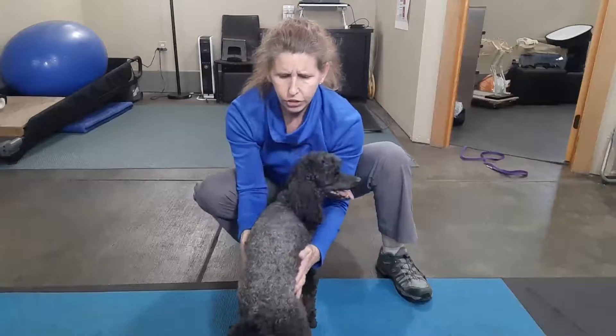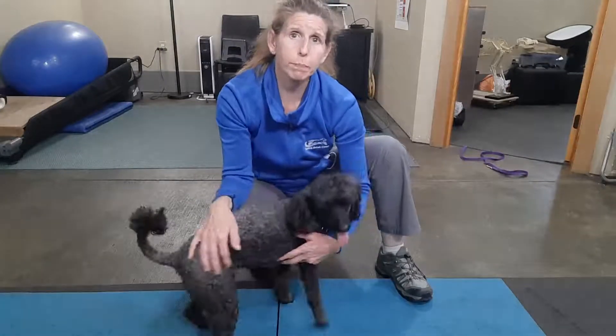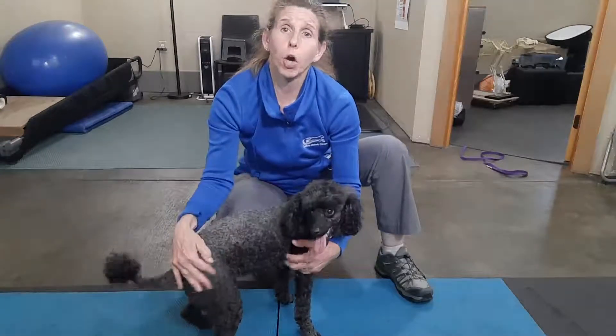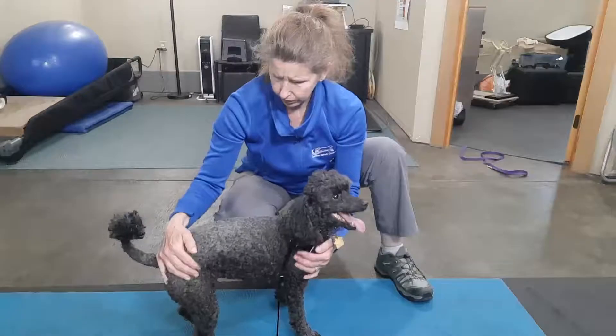We're just shifting onto that leg, shifting off. That just starts the proprioceptive cycle going and gives her brain information that this foot is on the ground.